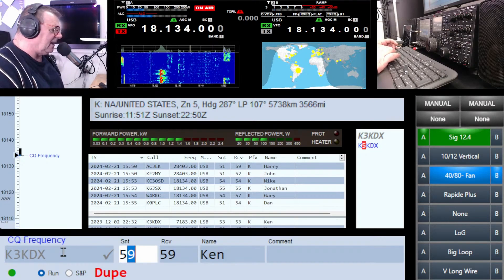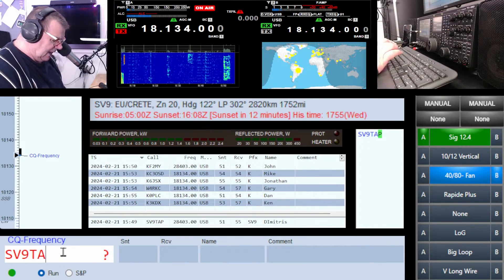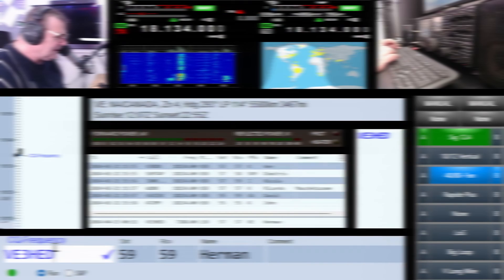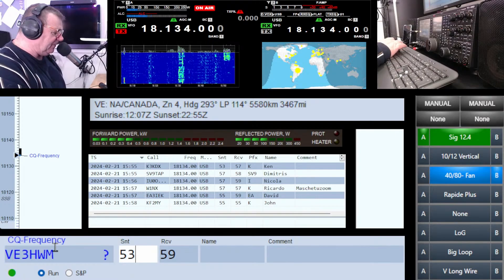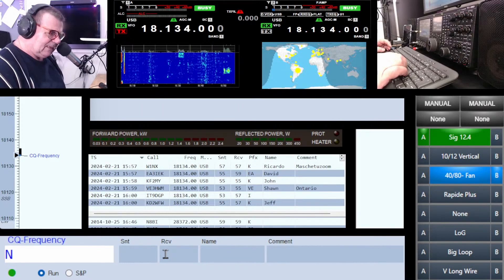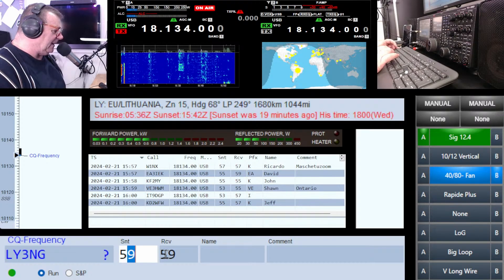I've got you Dan. Ken K3 KDX. Sierra Victor Nine Juliet Alpha — SV9 — Dimitris, go ahead North America. Whiskey One November X-Ray — W1NX. Kilo Fox Two Mike Yankee — KF2MY. Hi John. Hotel Whiskey Mike — HWM. Hello, about a five three. Kilo Delta Two WFW — my friend Jeff, how are you mate? Lima Yankee Three November — Lithuania. Hello, nice to meet you.